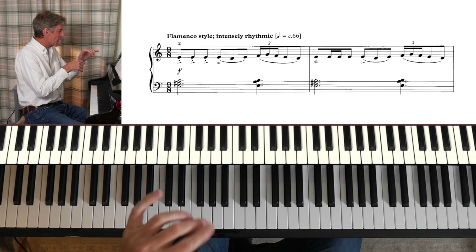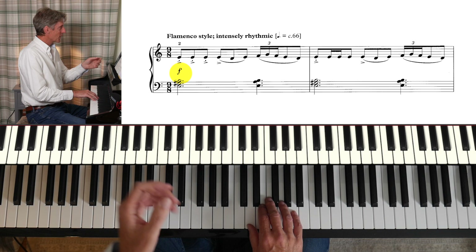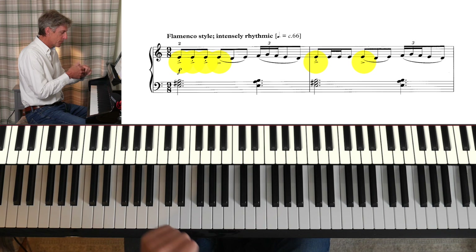Let's have a look at part of the course. I've already introduced the piece and explained compound time, and here is the section where I introduce the very opening. Now that we've got a good handle on compound time and some of the rhythms we're going to encounter, let's have a look at the music and make a start. Our right hand is going to be on that E there — we're going to play loudly and confidently. We've got accents to think about and staccatos, and it's good to put those in straight away from the start.